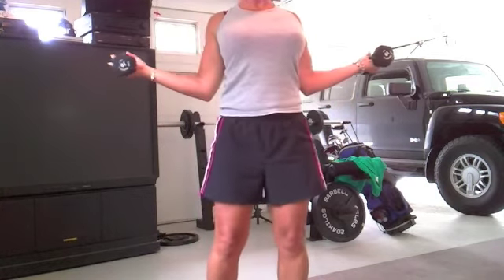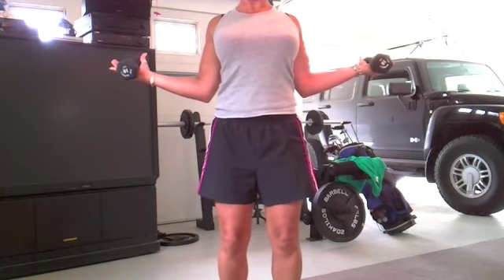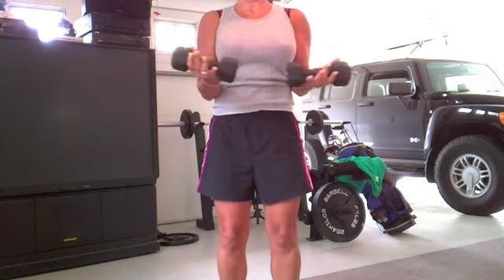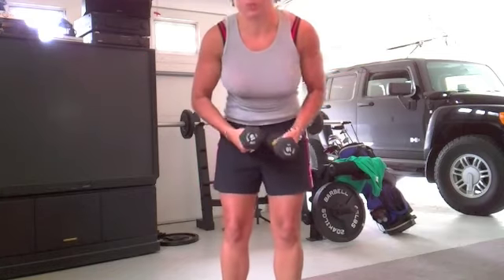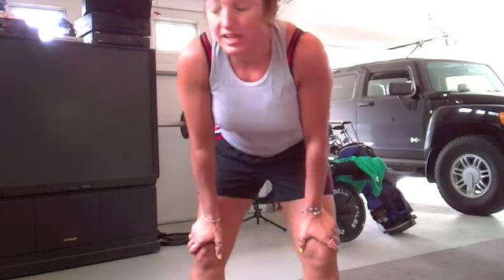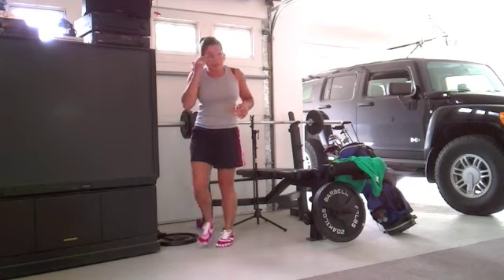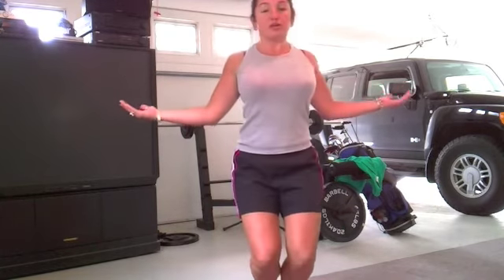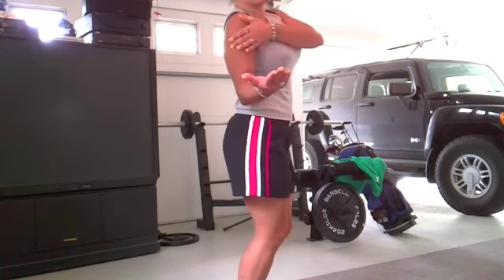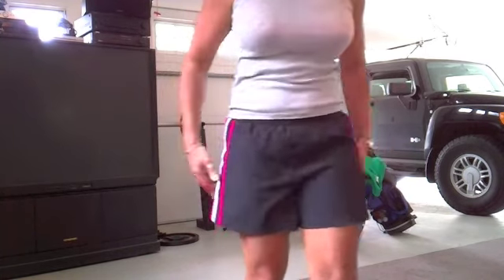Another one you can do is hold the weight out to the side like a waitress holding a tray. You're flexing back, shoulders are back, shoulder blades are totally engaged, and you're going to bring it forward and back. Good Lord, that's really hard. I wouldn't do those two together because that second one's really hard. You can also do that second one sitting on an exercise ball — sit on the ball and just bring it out and back, but the key is to keep your elbows back so that your shoulders are engaged.